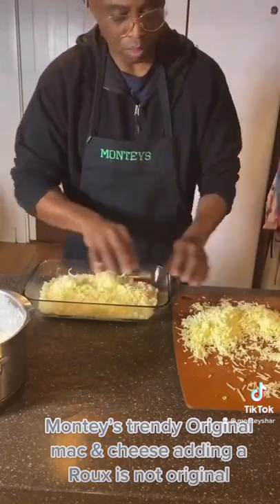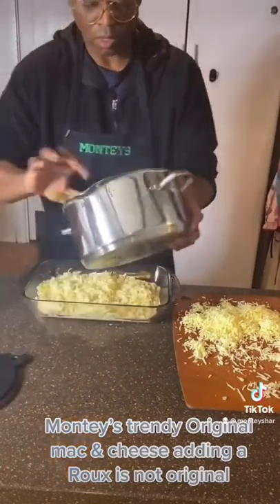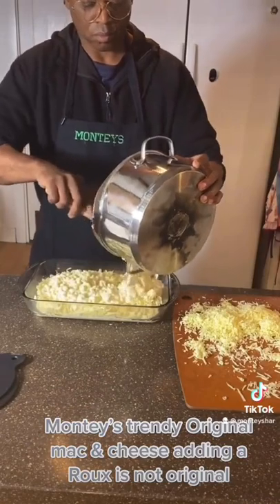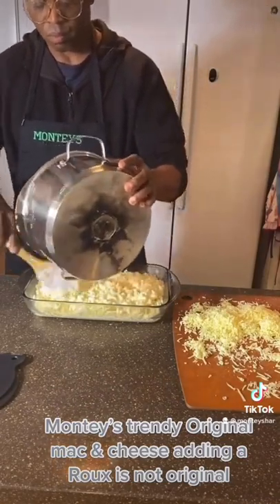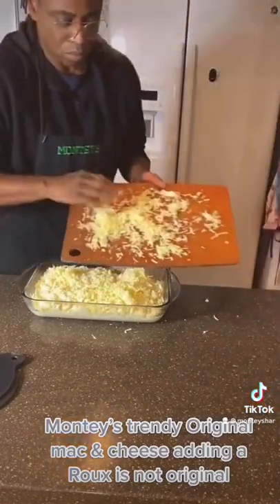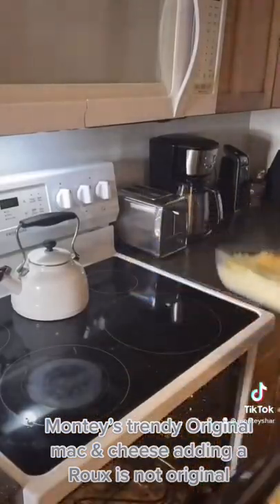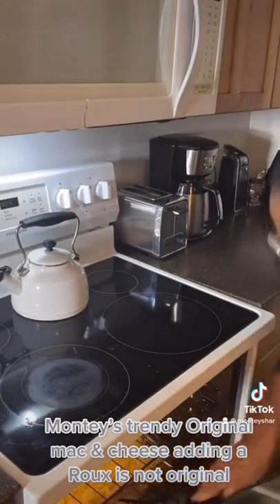Then we're going to take our pot and pour our second layer of noodles and empty the pot. We're going to add our last layer on top of the pan of cheese. Lay that nice. Now we're going to place it into the oven for 20 to 25 minutes. Do not overcook because it will dry out. Check it, then pull out.